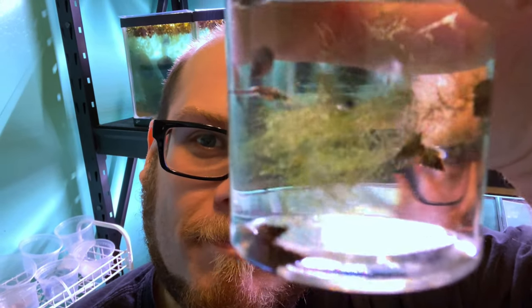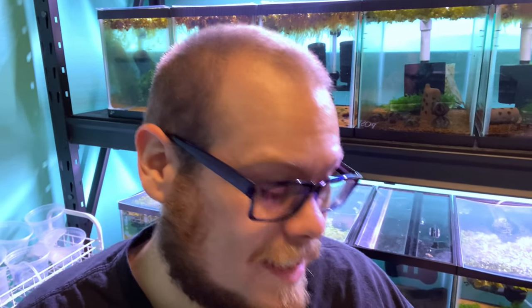So what was cool was I've never seen these before. See if you can see them. But what it is, is it's a spike tail snail. So they're pretty cool — small little guys.